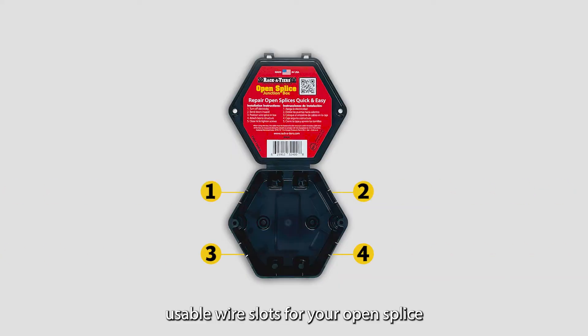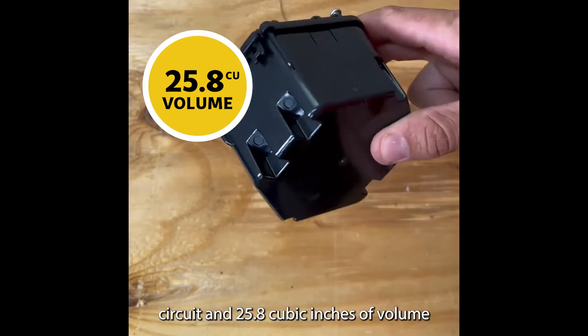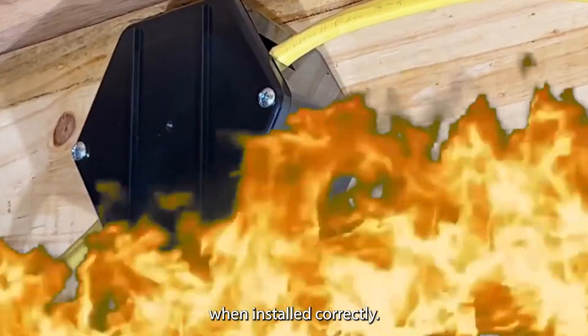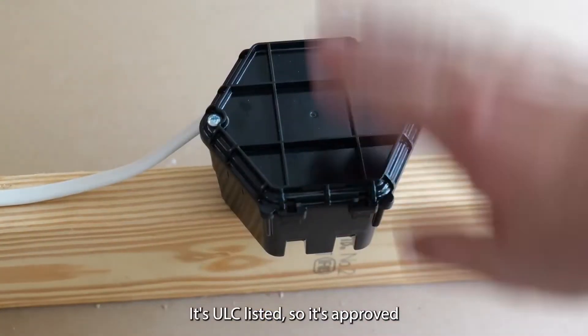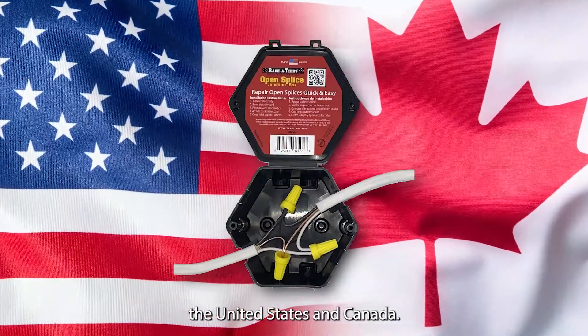It has four usable wire slots for your open splice circuit and 25.8 cubic inches of volume for wire fill. It's also fire retardant when installed correctly. It's ULC listed, so it's approved for use in both the United States and Canada.